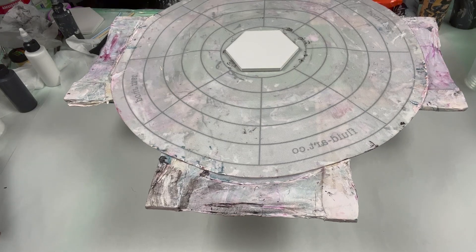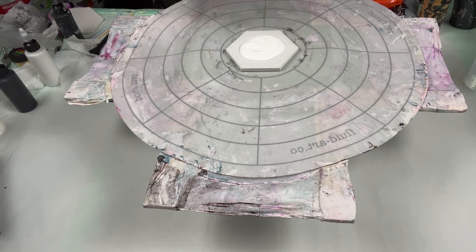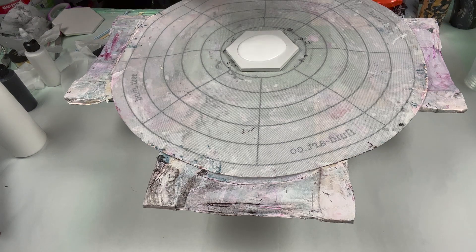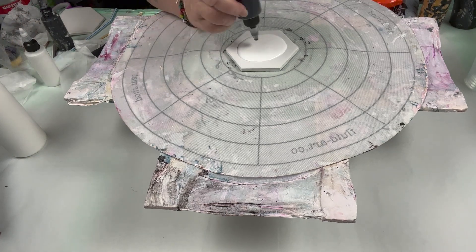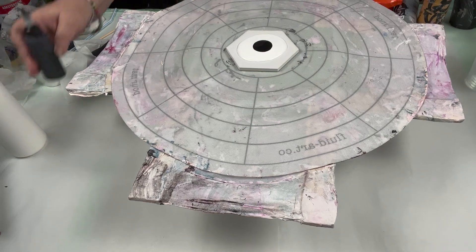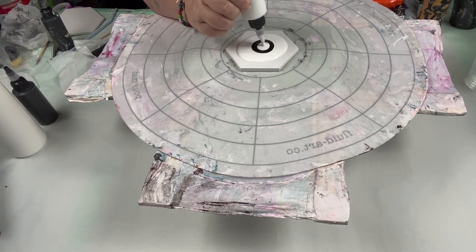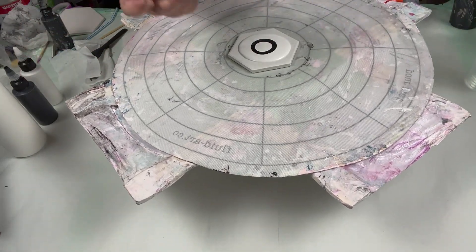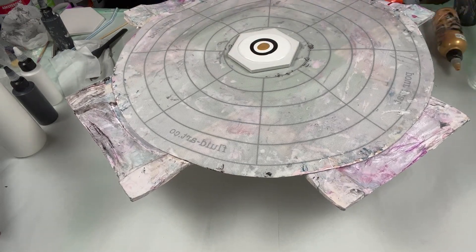Let me put some pedal down this time. Just maybe the pedal will help with that cell activator. Alright — we got black, we got black, we got white, and we got gold. I'm going to leave the silver out of this one. And blow this one out and see what it does.